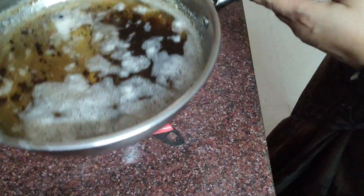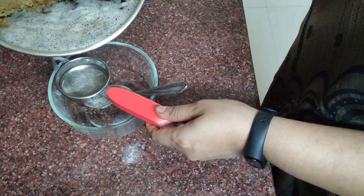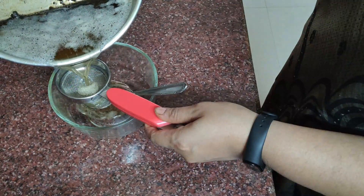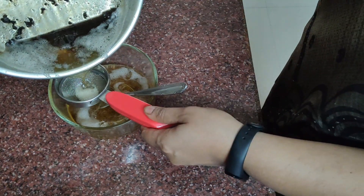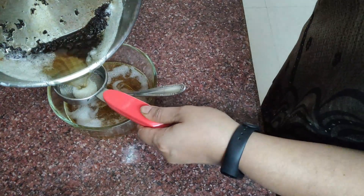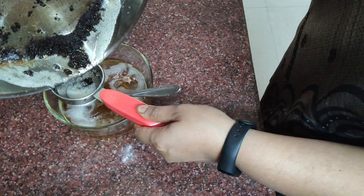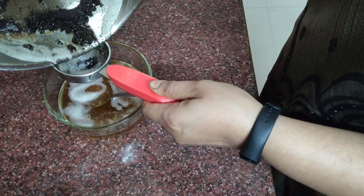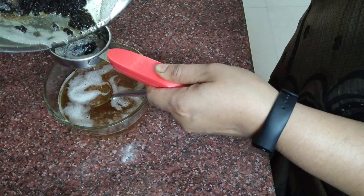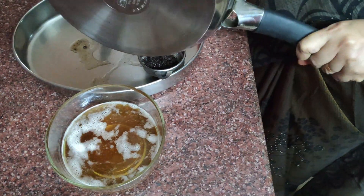The juice is formed and the oil is formed. Now we are done with the filter. After a spoon, we don't need to cut the pan. Then we are done with the filter. After a few minutes, it will be done with the filter.